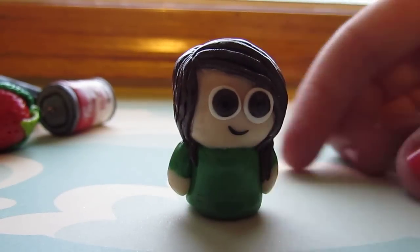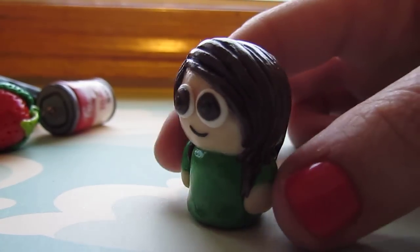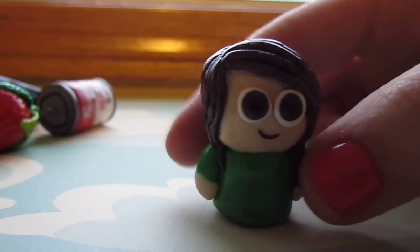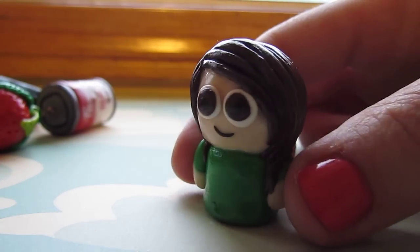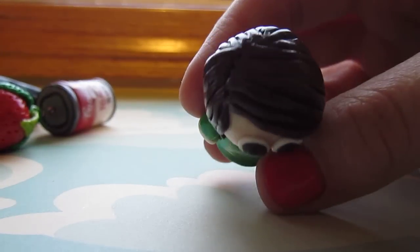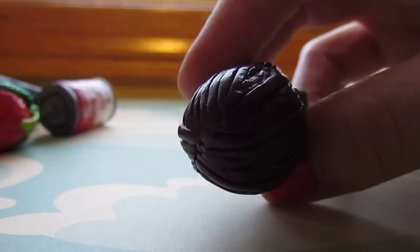This is a little girl that I made, and it's my first attempt at a chibi — I think that's what people call them. Her eyes turned out really big; I think I'll try painting them on next time. There's her hair.